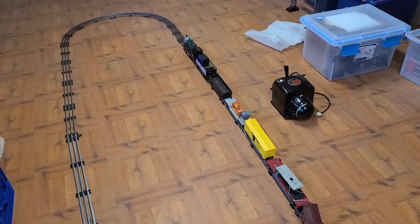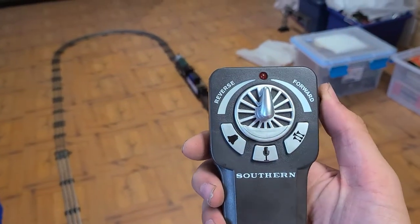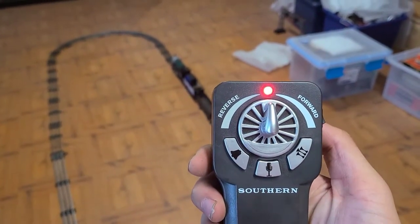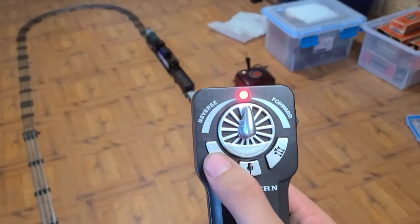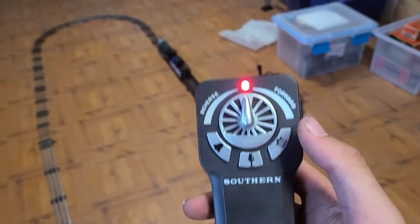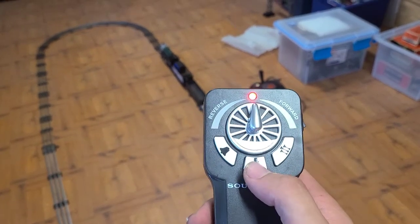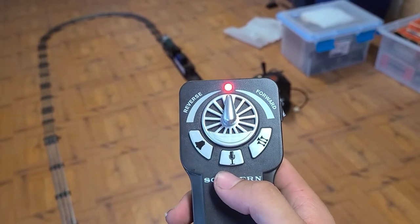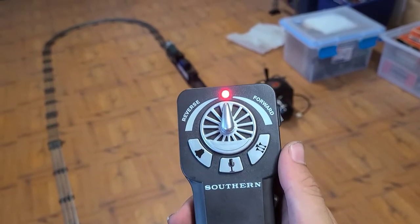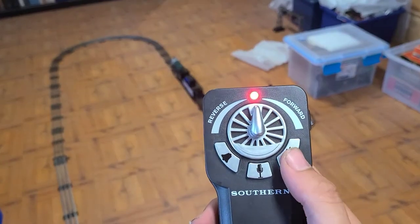The engine will make a chirping noise when it's on. You turn the remote on and it connects. There are three buttons: one is the bell — it's continuous, so to turn it off you press it again. There's a crew talk button that plays dispatcher audio, and then you have a horn.